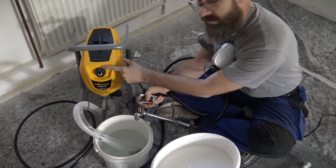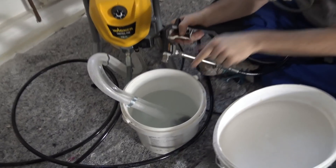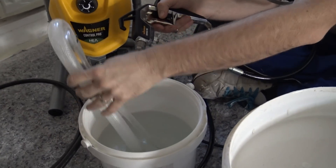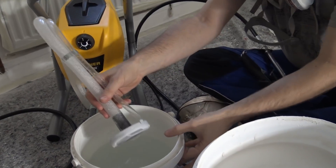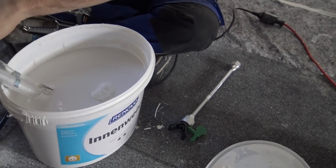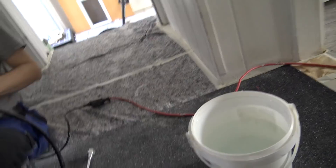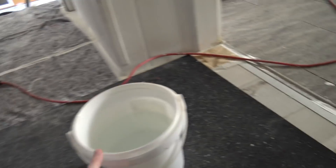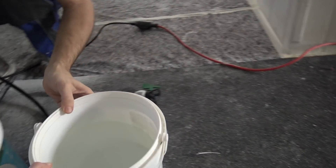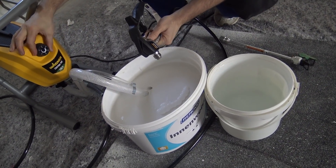I've got to prime the pump again, get rid of the water and get paint going into the machine. In order to do that I have to switch the hoses. It feels weird to put these big hoses in the paint bucket, but that's what you're supposed to do. At this point I want to spray back into the water bucket. It's in the prime position — I'll put it up.